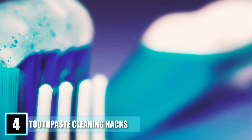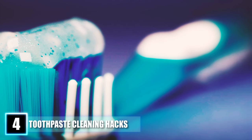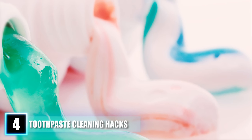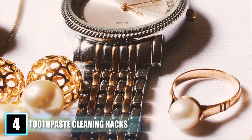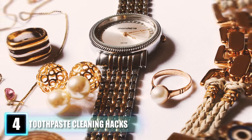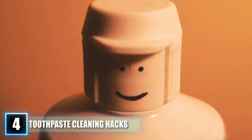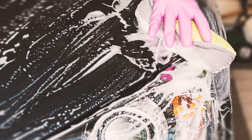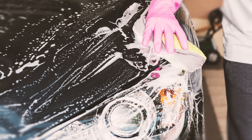Hack 4: Toothpaste Cleaning Hacks. Aside from brushing your teeth, toothpaste has many household uses. You can remove lipstick and grass stains from clothing by applying toothpaste on the stain, rubbing it well, rinsing with warm water, then washing normally. You can clean jewelry — from diamond rings to gold pendants — with toothpaste to make it shine. Pet stains, coffee, or wine can easily come off with toothpaste on the affected area; just scrub with a sponge and rinse. Lastly, mix toothpaste with warm water and use a buffer pad to wipe grime off your headlights.